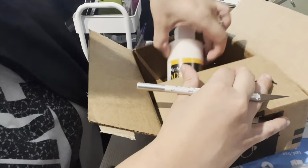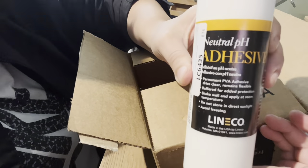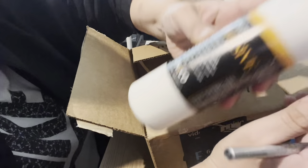I also purchased this adhesive bookbinding glue, so we're going to check that out.